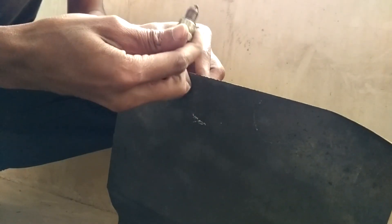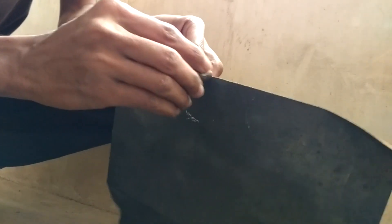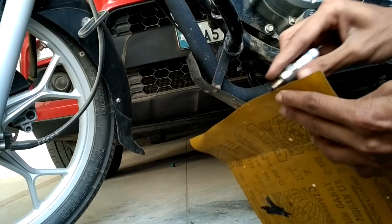I am using salt paper — or sand paper, whatever you call it. Rub the internal gap against the surface of the salt paper.